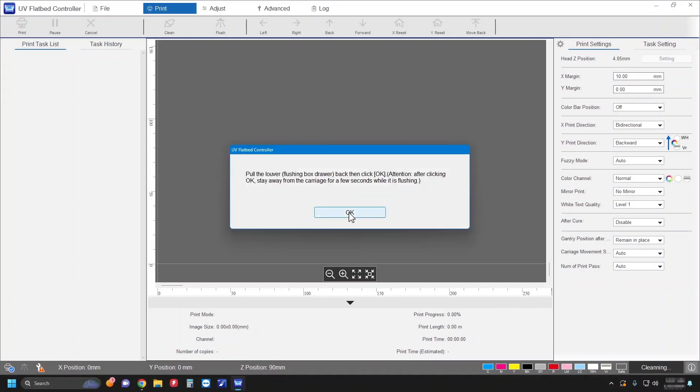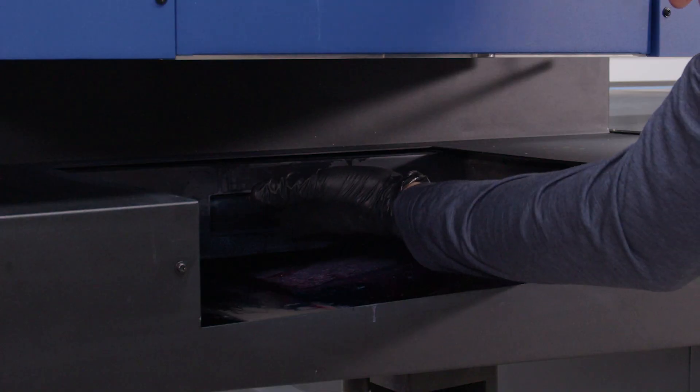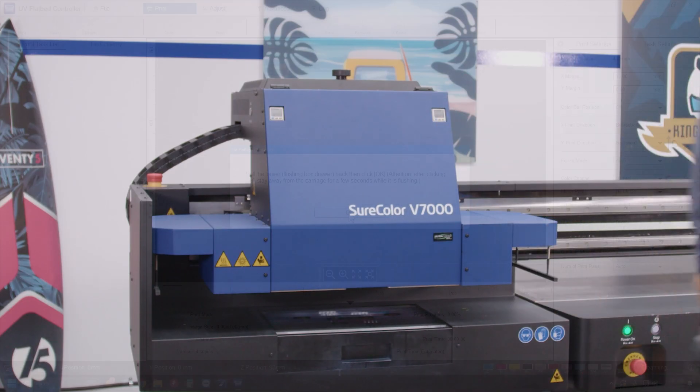When you see this message, move the flushing box to the front of the ink receiver, then click OK.